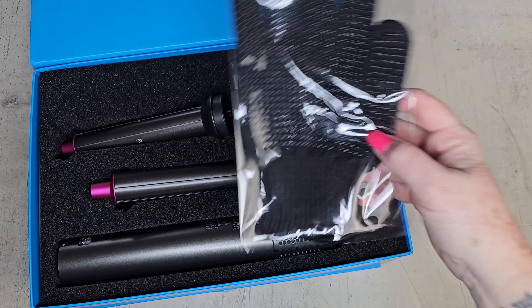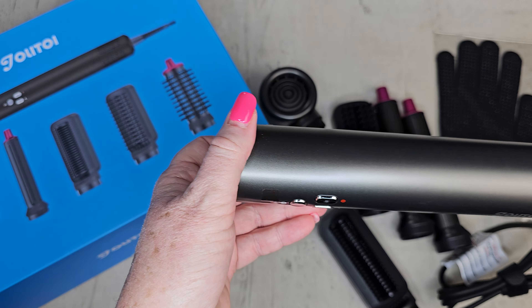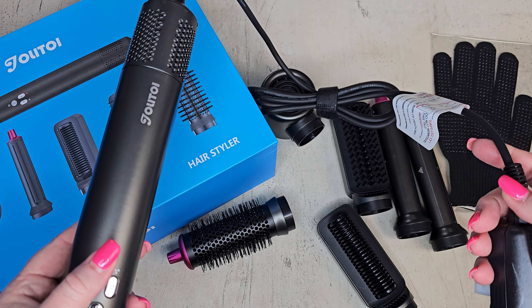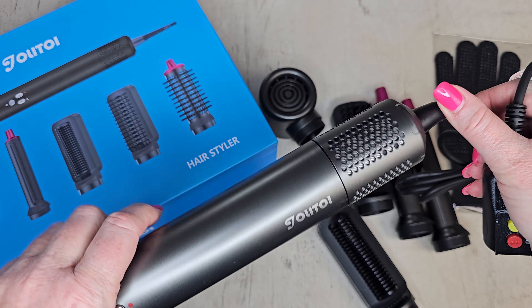There are some little gloves so you don't burn yourself, and the main unit. It's very light, I have to say. The cord is great because it's six and a half feet long, which is wonderful — you don't have to plug it in super close. It's got the swivel design, which is super nice.